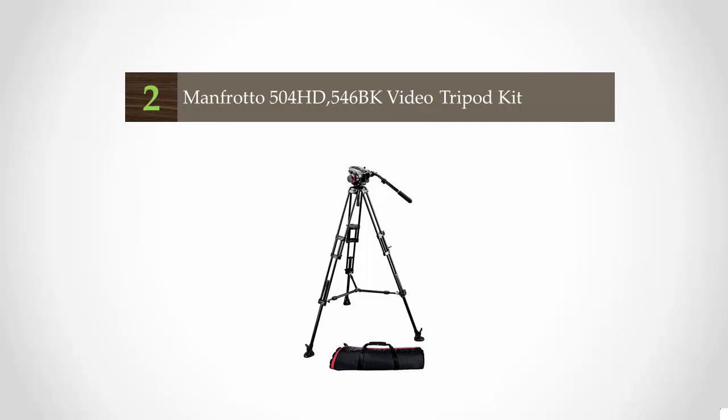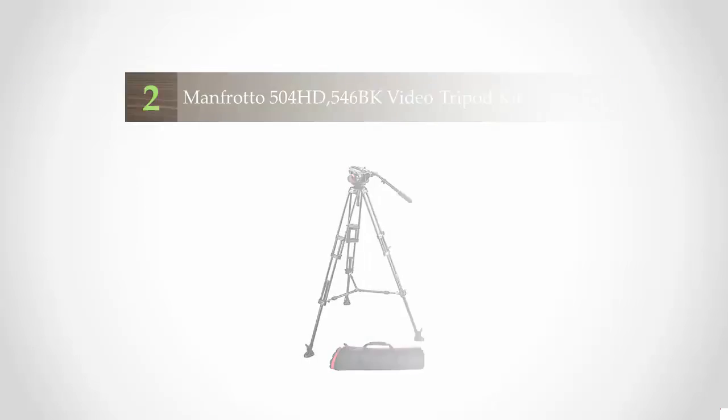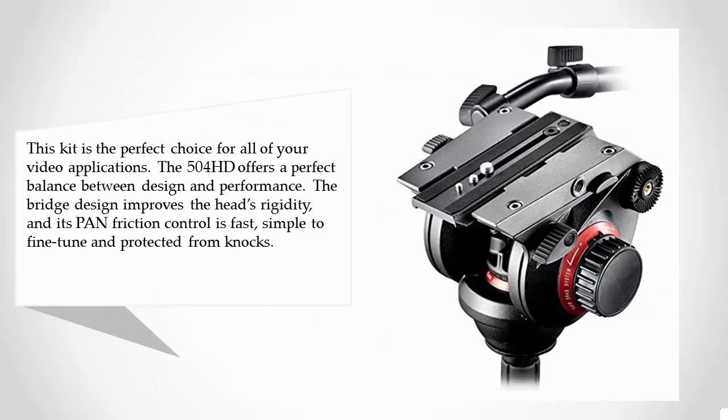At number two, this kit is the perfect choice for all of your video applications. The 504 HD offers a perfect balance between design and performance. The bridge design improves the head's rigidity, and its pan and friction control is fast, simple to fine-tune, and protected from knocks.